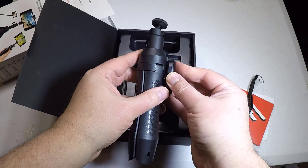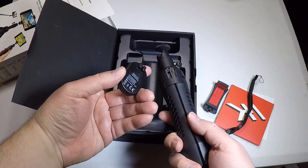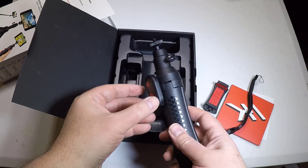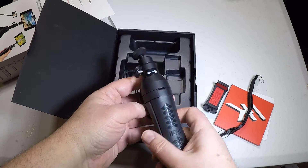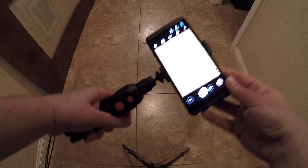It extends out to a length of 24.4 inches and has a lockable design where you can lock in different segments by twisting and turning it left and right. You can even put some lighter cameras on here — SLRs, DSLRs if you will. Just very simple and easy to do.